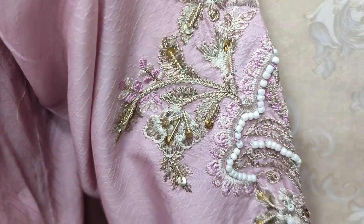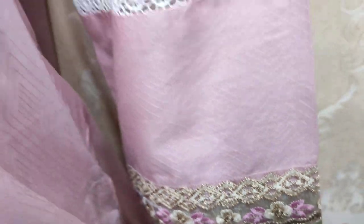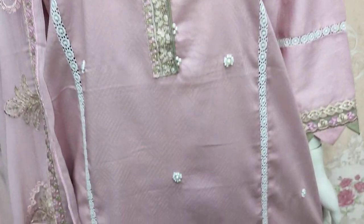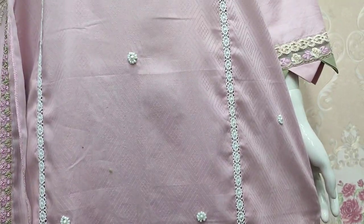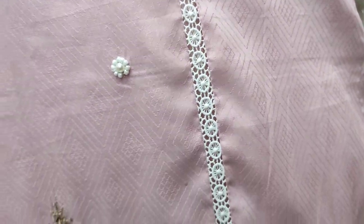Embroidered neck, embroidered sleeves. It is made in a self-print fabric — summer cotton fabric. Handwork touching. This is a lasses suit.